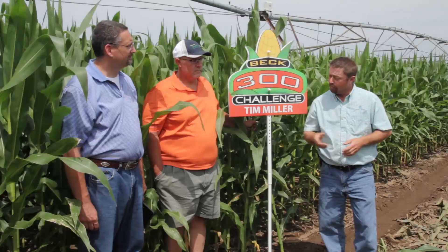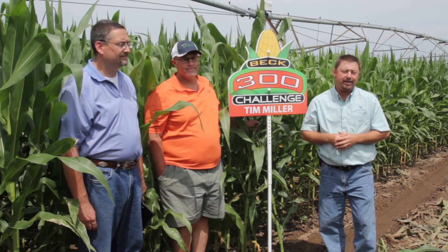Hi, I'm Jason Webster, Beck's Hybrids Practical Farm Research Innovation League. With us today is Tim Miller from White Pigeon, Michigan. Tim has signed up in Beck's 300 bushel challenge program.